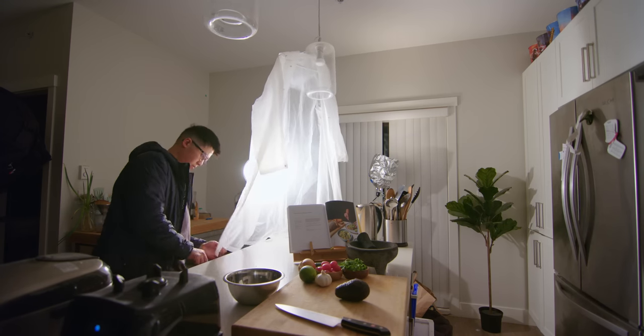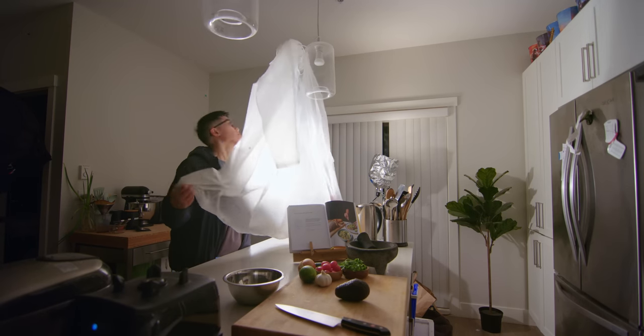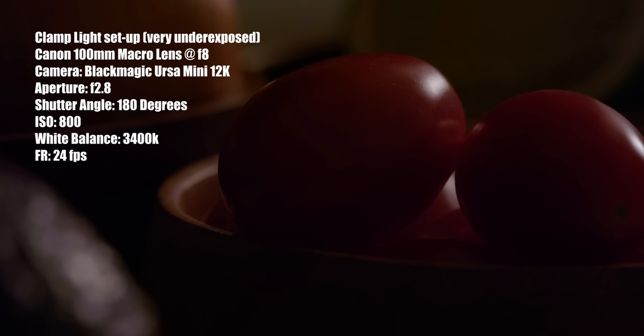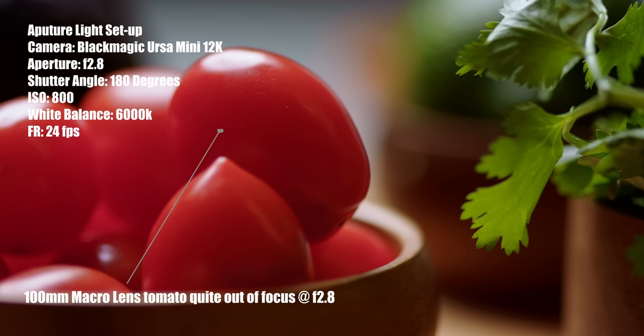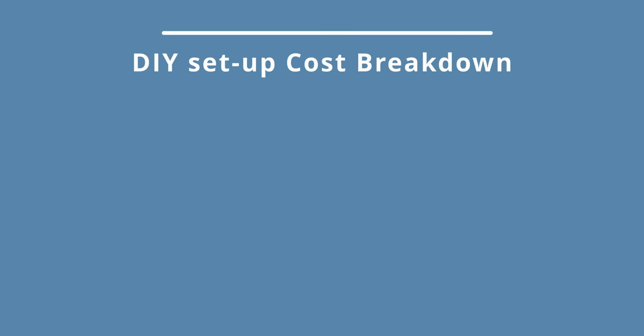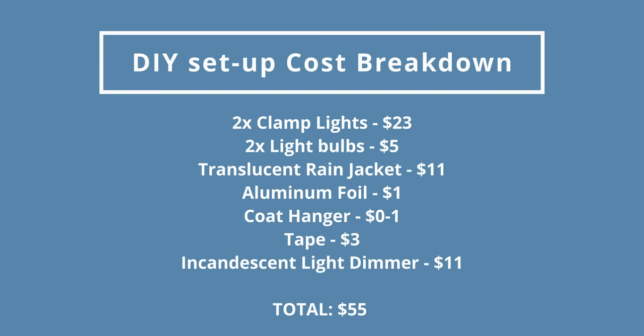I do want to note a few key differences in the practicality of these two setups. The DIY setup is obviously less versatile in that you can't place and move the lights in different spots very easily. The clamp lights are also not nearly as bright as the Aputure lights, so when you go in for extreme close-ups on a macro lens you may find you won't have enough light to get everything you want in focus. The reason for that is macro lenses are often best used at a deeper f-stop to get more of the subject in focus, which just requires a lot of light. That being said, at a total of roughly $50 plus whatever you can find around your house to mount the lights, this is an easy, affordable way to practice lighting and learn what you do and do not like.